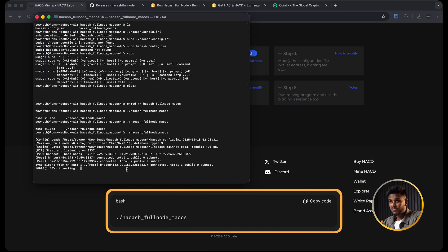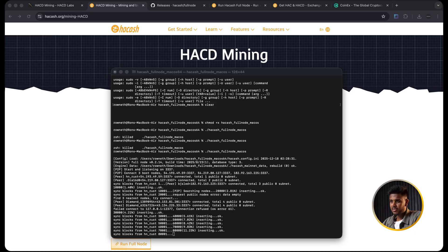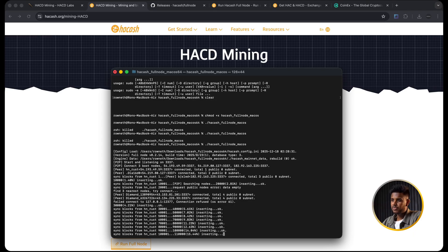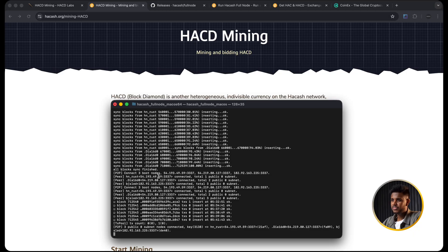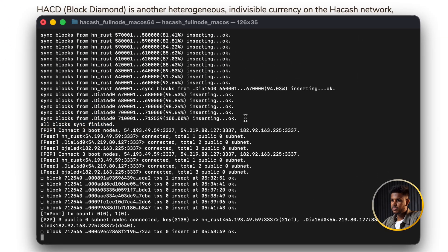Now let's run the node. Copy the run command from the doc into Terminal. On Windows you will double-click or run the exe version in Command Prompt or PowerShell. Once you start it, you will see a lot of text on the screen - it will say it loaded hackash.config.ini, show the version, show the data directory, and then begin syncing blocks. You will see something like 1%, 2%, and so on until eventually you get '100% - all blocks synced - finished.' This means your node has downloaded and validated the full history of the chain and is now following new blocks in real time. You only need to do this full sync once - it takes around one to two hours depending on your network speed.